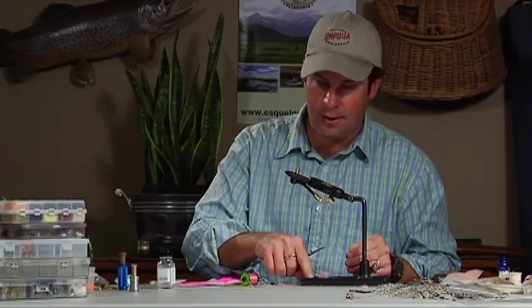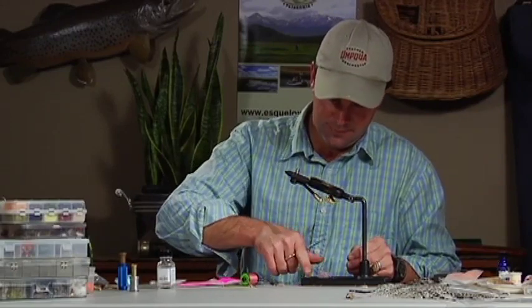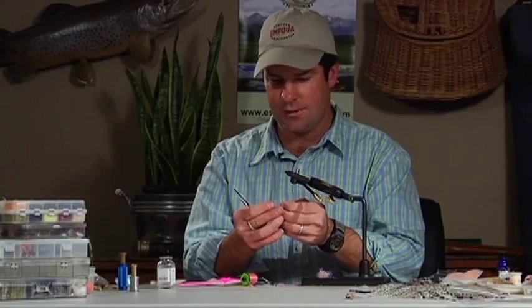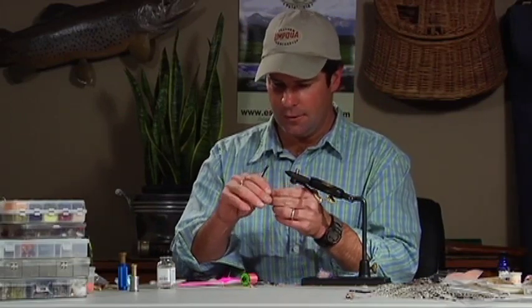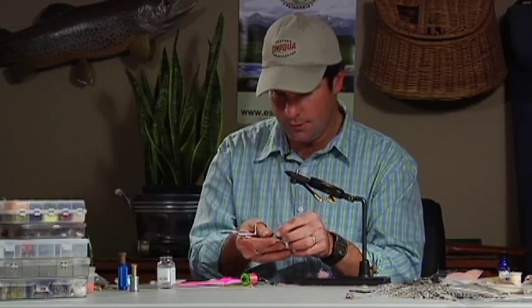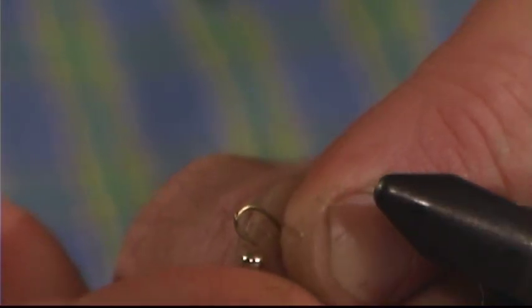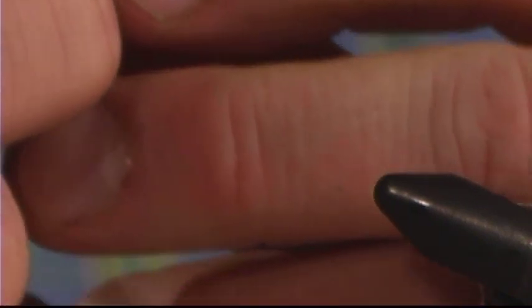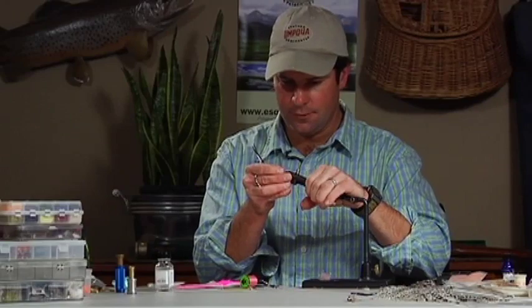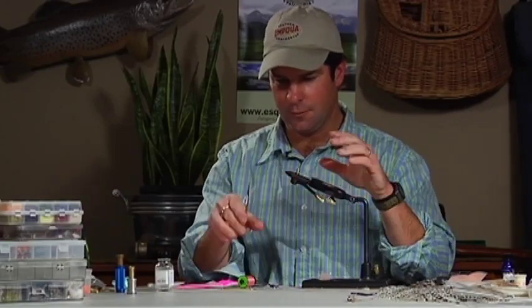I'm going to start with a TMCO 2457 scud hook, which is a size 16 — a nice stout hook that doesn't have trouble bending. I really like that one. I'm going to put a 3/32nd nickel bead on here, weasel that on the hook, and now we're all set. I'll put that in the vise, get it sticking out a little bit more.